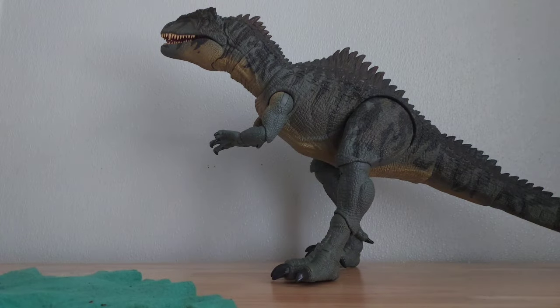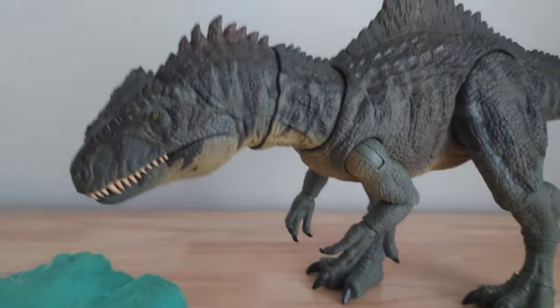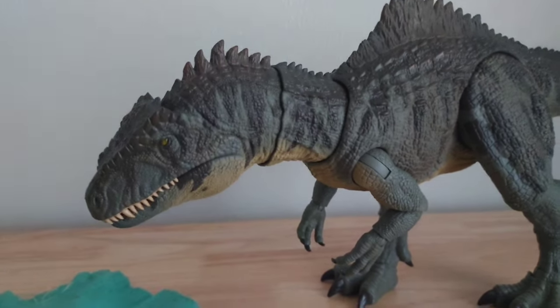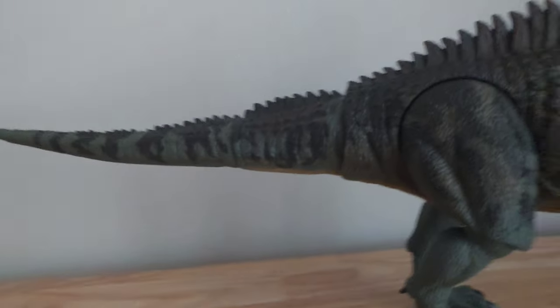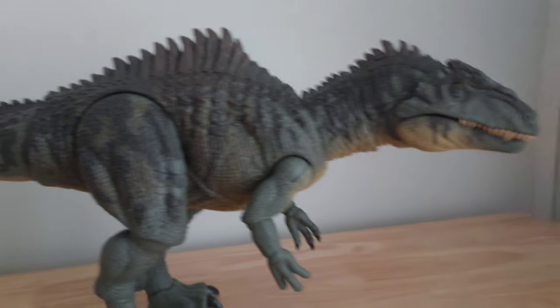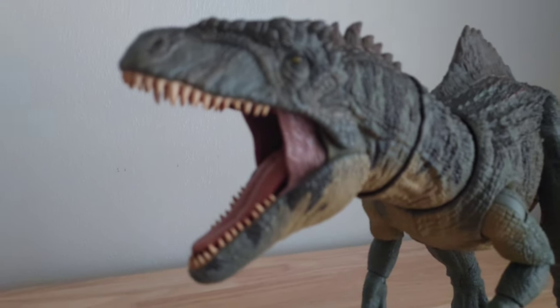Here he is in all his glory. I'm not sure if Giga is a he or a her in the movie, but whatever. Right out of the packaging, this feels really nice to touch — that sounds weird, but anyway — you can feel every single scale and piece of skin on its body. You can also see that it's painted excellently — the best painted Giganotosaurus we have ever had, because it's the only one.